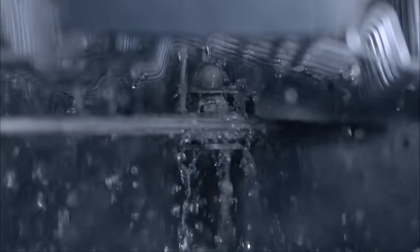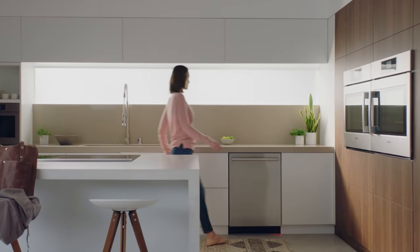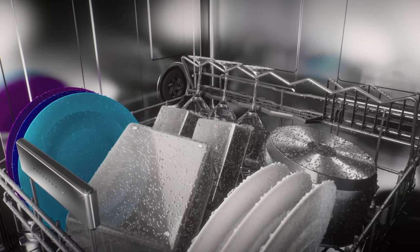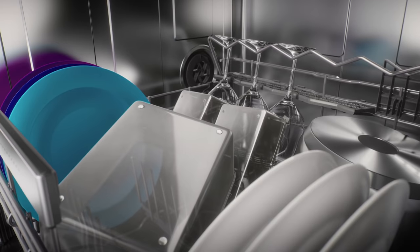Bosch offers three different drying technologies found in our state-of-the-art award-winning dishwashers. All of our dishwashers come equipped with PureDry, our core drying system. PureDry is an energy-efficient closed drying system designed to whisk moisture away from the dishes as they cool without pulling in outside air.